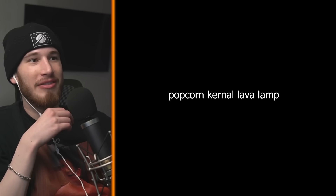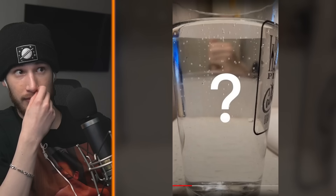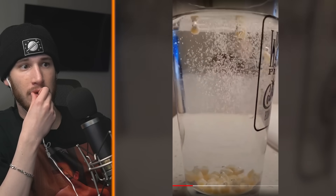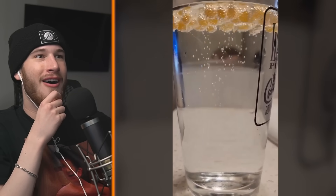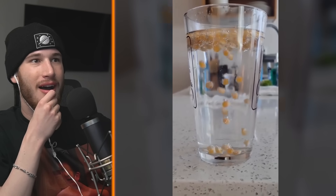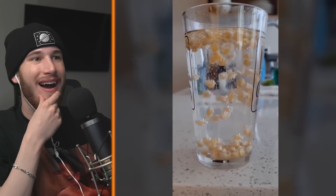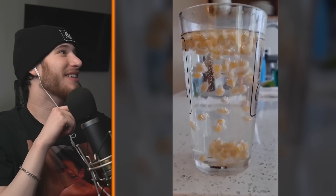Popcorn kernel lava lamp. That would actually be kind of cool. Popcorn sinks in air, oil, and water. What about sparkling water? Pause now to make your prediction. I'm assuming it won't sink. When the kernels first enter the sparkling water most of them sink, but then as the bubbles form around them they float to the top. Then those bubbles escape through the surface and cause the kernels to sink again. Enjoy your beautiful popcorn kernel lava lamp. Really, really cheap lava lamp.